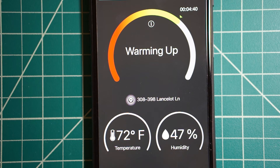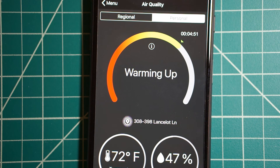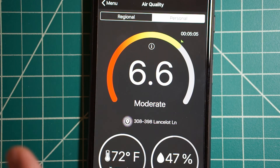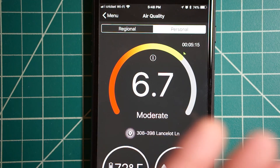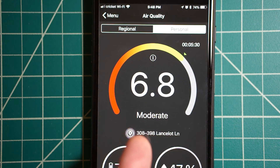I guess temperature and humidity factor in to the air quality reading. I did bring this to work — I work in a very old building with really poor air quality. There's a little green rectangle here, and now that it's hit five minutes it's giving me a reading of 6.6 to 6.7, and it fluctuates depending on airflow. That's probably why they say it's for indoor use only. According to this, the air quality in my bedroom is moderate.